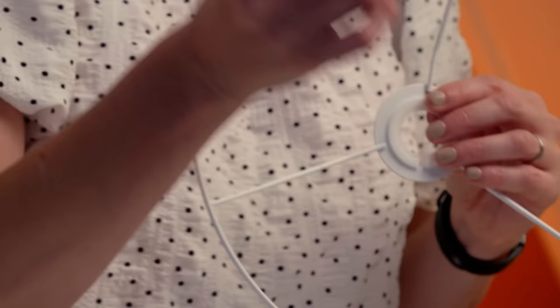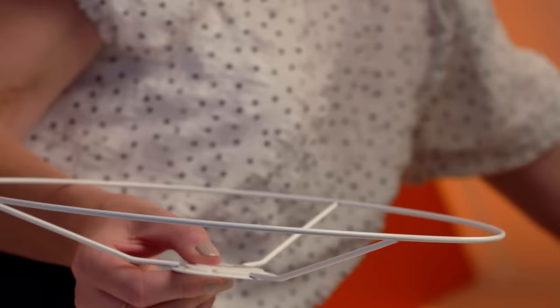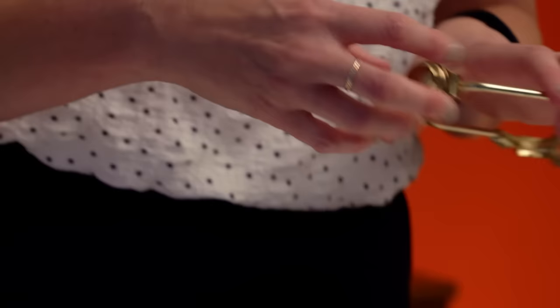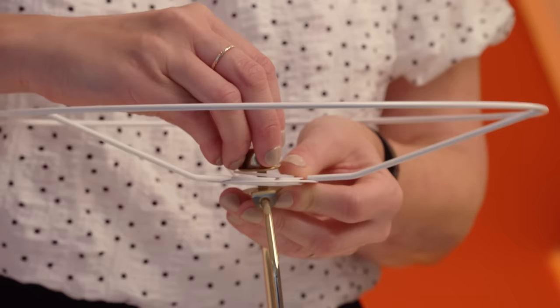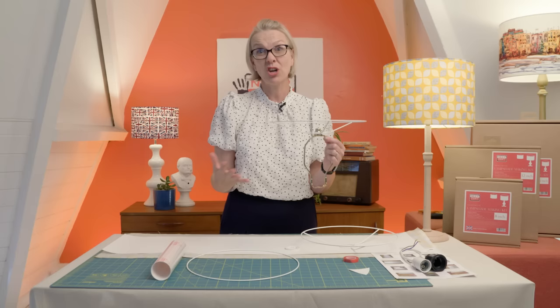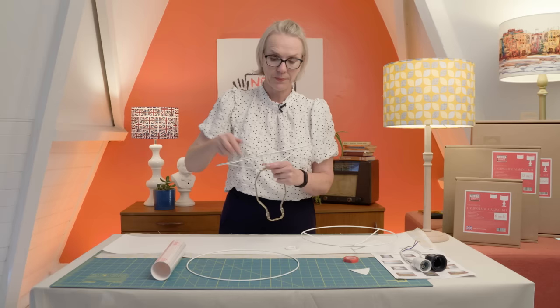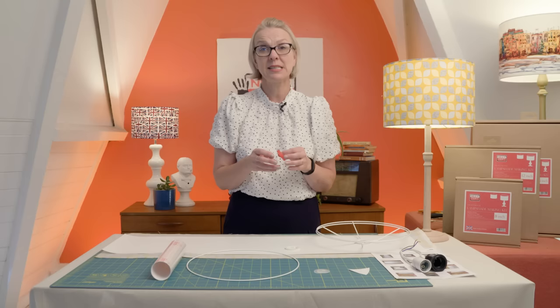To convert to the harp and finial, which is very common in the US, we have two US converter adapters. You pop one on the bottom and one on the top and they just slot into place really neatly. Then you pop that on top of your harp and screw it back in place. The shade will then cover the bulb, so it covers all three systems — UNO, UK, and US harp and finial — which is fantastic.